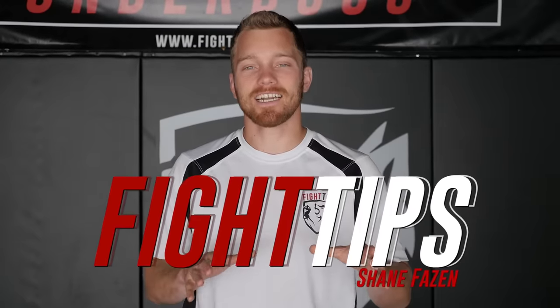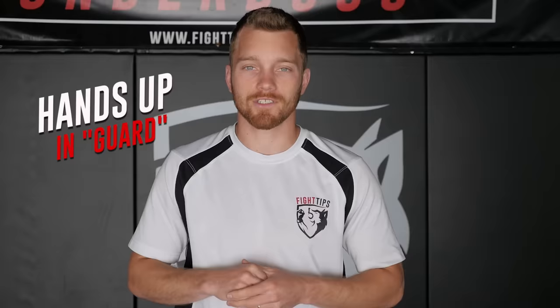Hey, what's going on guys? Shane here. In today's video, we're going to talk about how to properly hold your hands up in a fight — or guard, as we call it in combat sports. These fundamentals are going to pertain to boxing, kickboxing, and MMA so that you can protect your face, your head, and your body. And then at the end, we're going to show you a drill that you can do to develop the muscles in your shoulders so that you can keep your hands up for the entire fight. Let's take a look.